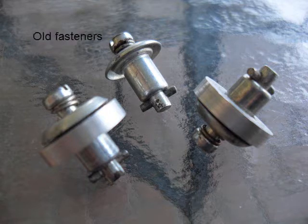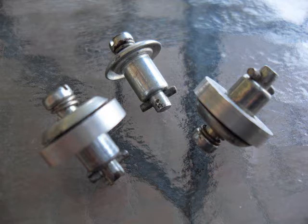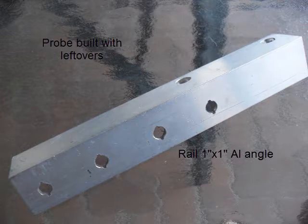So I decided to make a probe to be used with the G-Code Ripper from Scorchworks. I used some old fasteners that I have laying around and I added some aluminum spacers. This is also a piece of leftover angle that I had laying around.